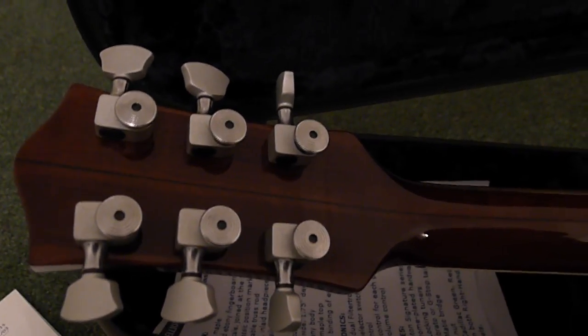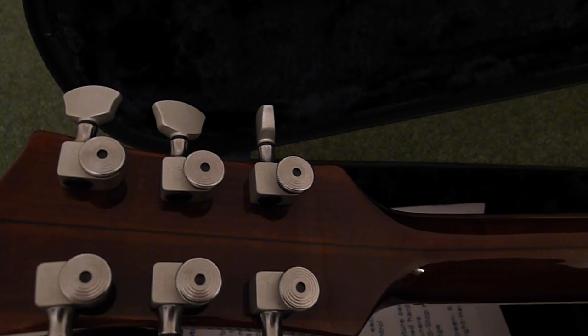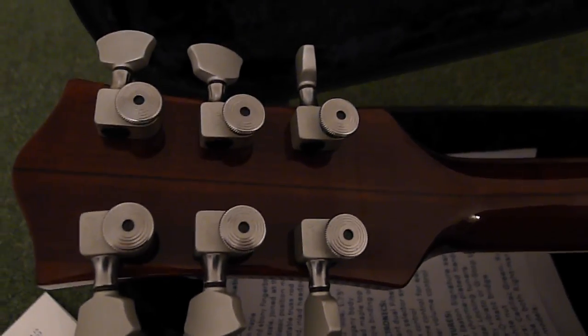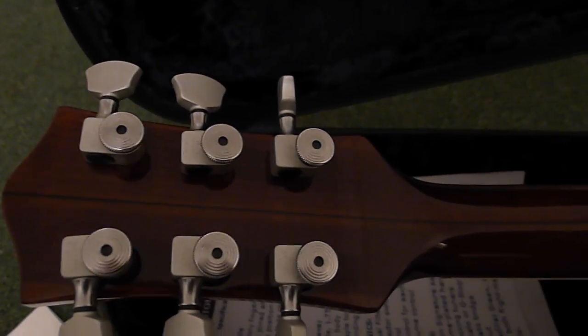It's got nice lock-in screw strap buttons. Schaller tuners — also locking. So it's easy to lock the string on when you're re-stringing a Bigsby, as the string normally keeps falling off; these locking ones make it a lot easier.